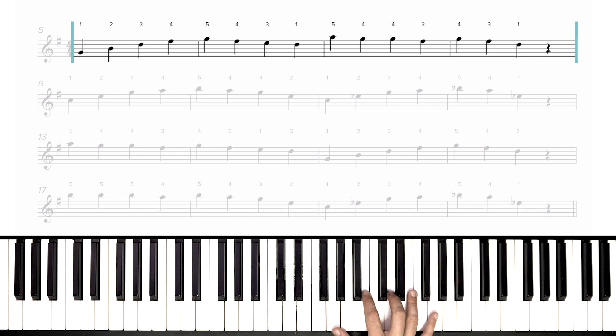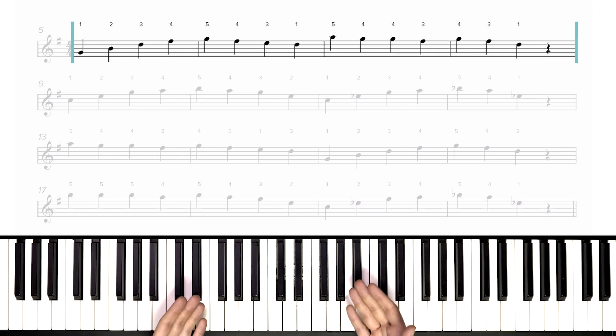I've set my metronome here to 25 BPM, which is super slow — much slower than we would ever perform this. The normal tempo for this arrangement is 145, our slow tempo in Playground is 90, but we're going all the way down to 25 right now so I can walk you through one note at a time.